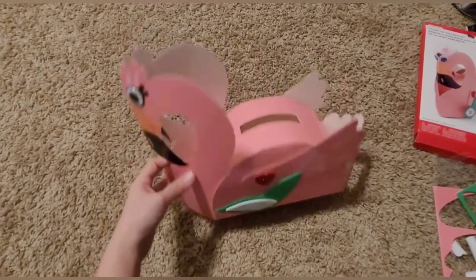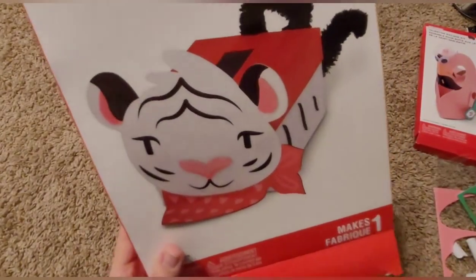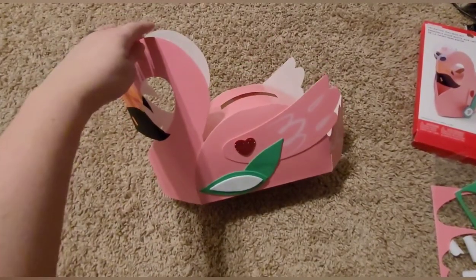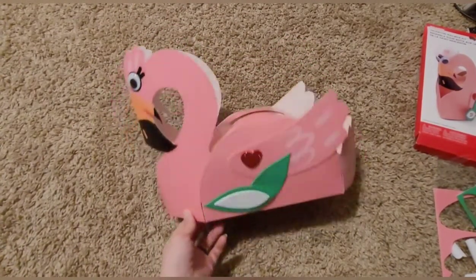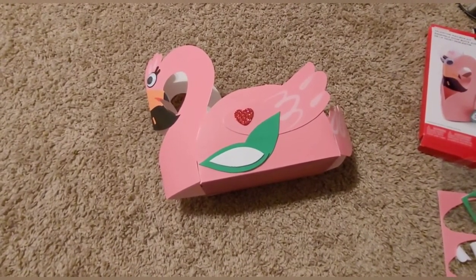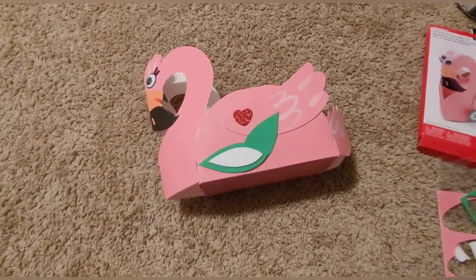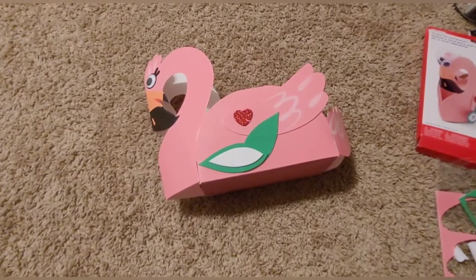So there is your flamingo and I'm so sorry guys that I did not get a chance to do this one because I didn't notice that you needed to have a box that goes with it. If you guys like this video go ahead and give it a thumbs up, don't forget to subscribe to our channel and hit the notification bell. If you guys have any ideas or anything you would like to see us try, let us know in the comment box below or hit me up in the messenger on any of my social medias. This is it for this video, we love you so much — bye!